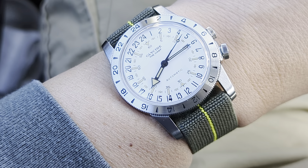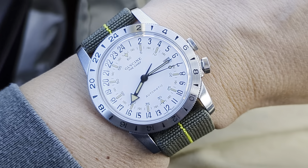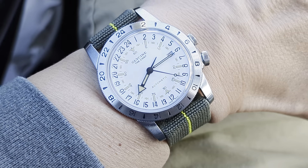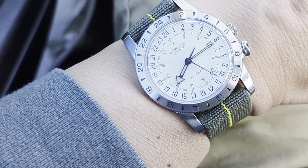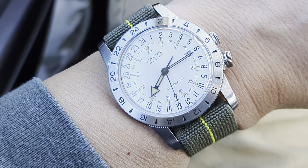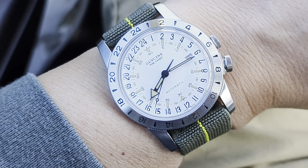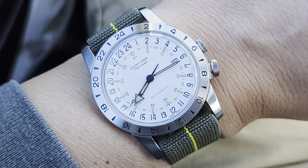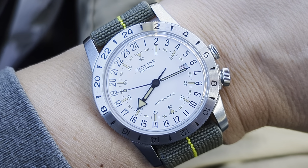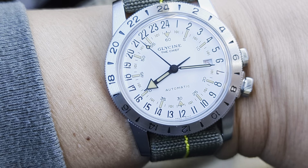It works on my 7-inch wrist — maybe just a tad under 6.9 inches. The watch is very thin, as most Glycine Airmans and Combats are; the Airmans generally wear quite thin for a GMT watch. This is the purist version, which I always go with on Glycine — it's their original design from the mid-50s, and it predated the Rolex GMT-Master as the first commercially available GMT watch with a rotating bezel.